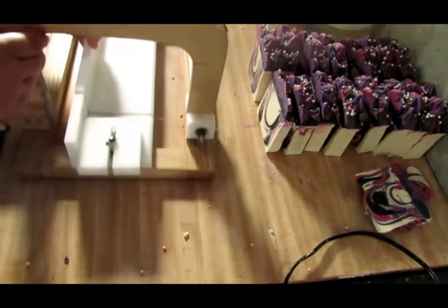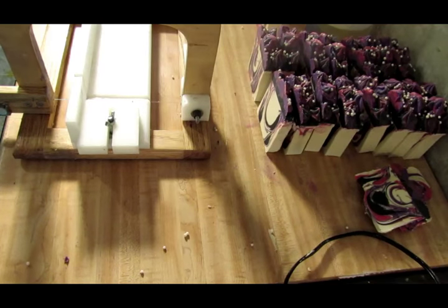Alright guys, so that was the making and cutting of the black raspberry vanilla. I want to thank you for joining me today. If you like this video, please subscribe and hit the like button. When you subscribe you'll get my latest videos — I try to put out at least one or two a week. Until next time, bye-bye.